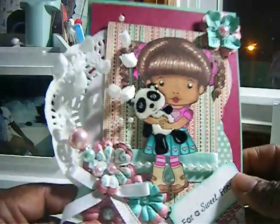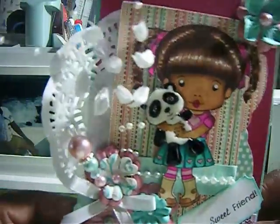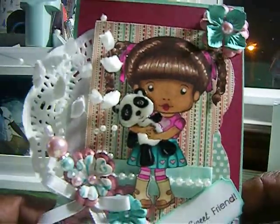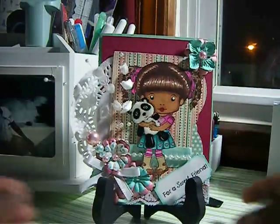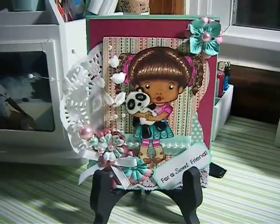But this is it — this is my card. I just wanted to show it. Sorry about the glare. I want to say thank you everybody for watching, and have a good day. Bye.